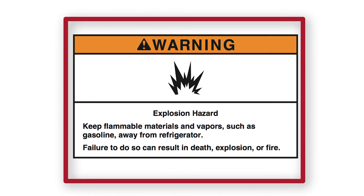Explosion hazard. Keep flammable materials and vapors, such as gasoline, away from the refrigerator. Failure to do so can result in death, explosion, or fire.